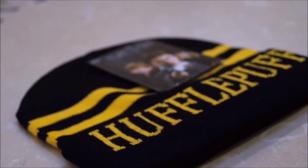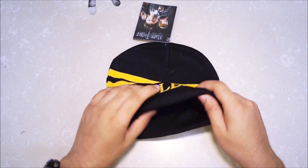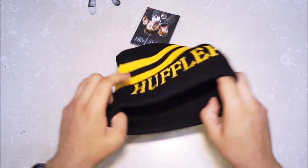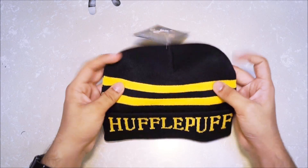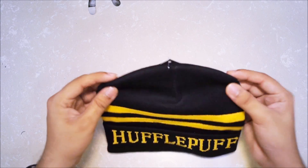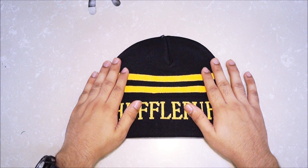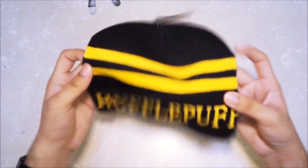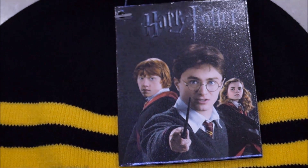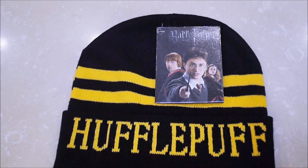Alright, my first impression of this cap is that it's really soft and really elastic — it's going to be really comfy. It's really going to be useful in the winters. I'm pretty impressed because usually they don't really give wearable items like this other than t-shirts, and I think this is the first time they've actually given a variable item apart from t-shirts. It feels really nice in the hands.